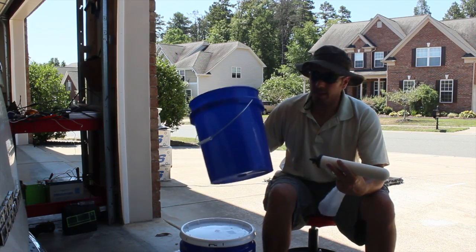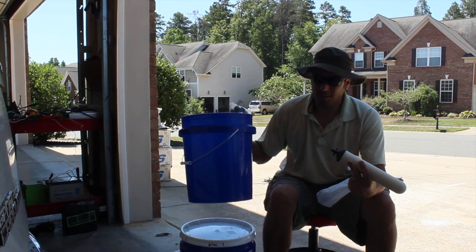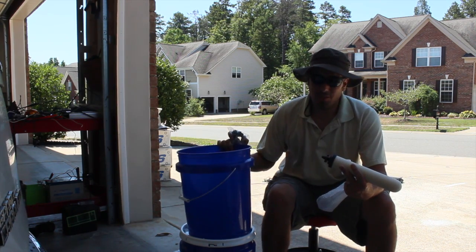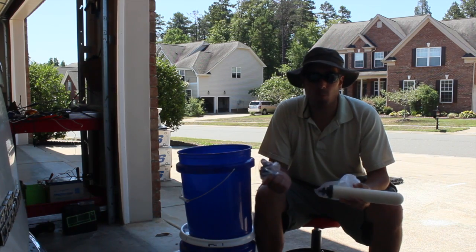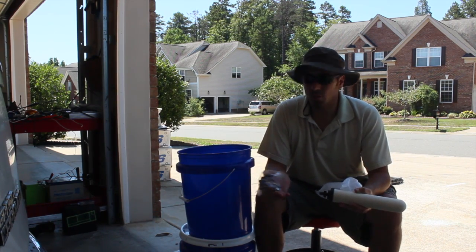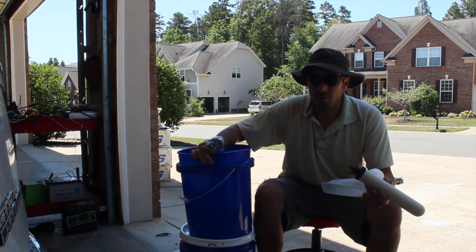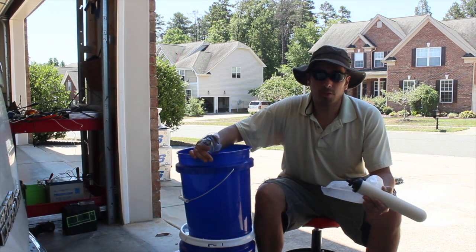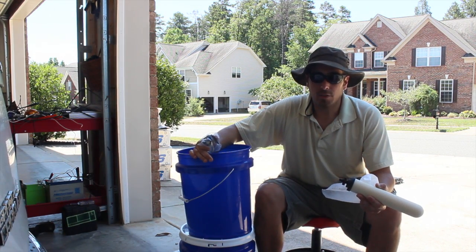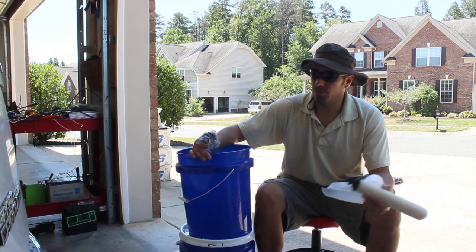I got two buckets from Lowe's — I believe these were $2.98 apiece. You don't have to use buckets; I've seen people use stainless steel pots from Walmart, anything that holds water. If you want something that looks a little nicer and you don't want to spend $300-plus on a Berkey, you can certainly get nice stainless steel pots or something else that makes sense for you.